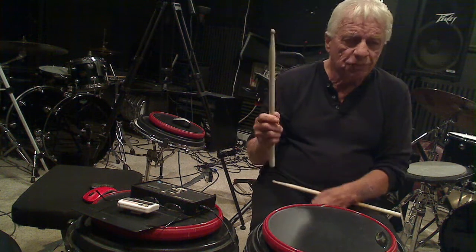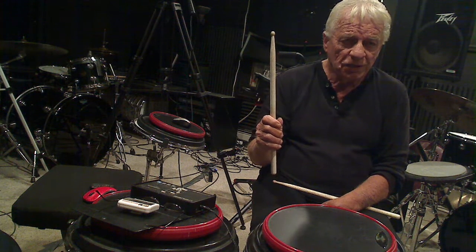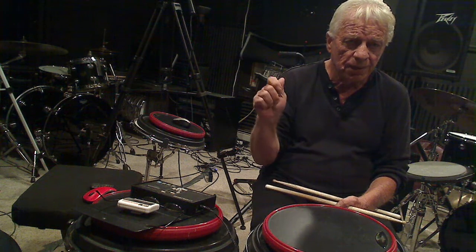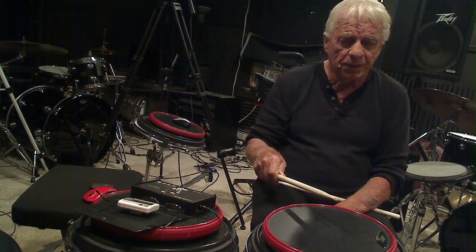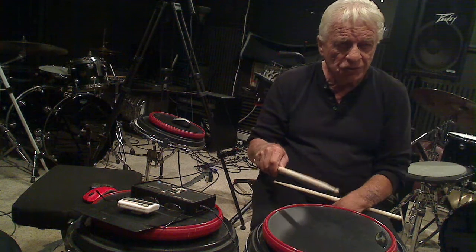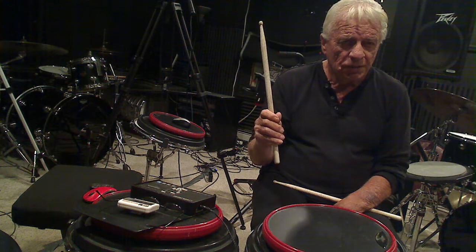Now I'm demonstrating a free stroke — that's a volume stroke. The only thing that's going to stop that drumstick is my hand. My hand is what controls the stick. I throw the stick down, I stop it here. When I stop it, I don't grab it, I don't squeeze it — I let the sound go out. I just stop it. That's my free stroke, and I stay relaxed. My hand is faster than the drumstick.